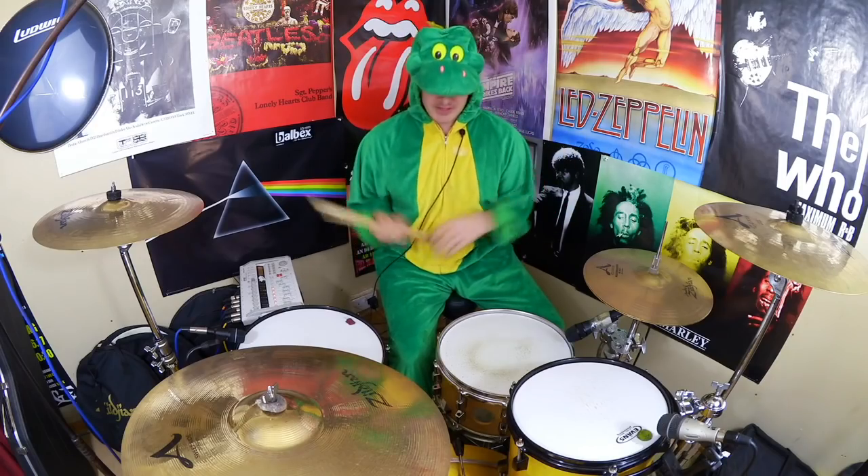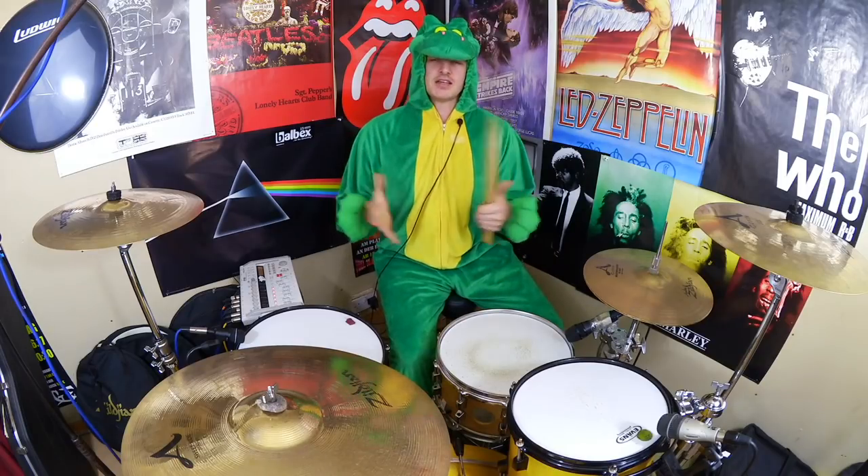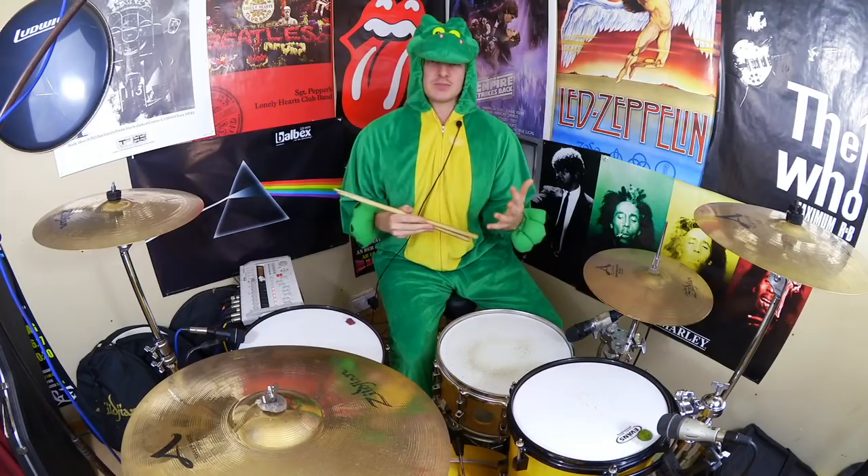My girlfriend agreed and said she was going to hook me up with a costume. I thought alright, but it's got to be two things: I want it to look cool and I want it to strike fear into the hearts of men. Hey drummers, how's it going? It's Alex once again, bringing you some more fun free drumming ideas. For this week's lesson we're going to take a look at the opening groove to Feeling This by Blink 182, drummed by Travis Barker.